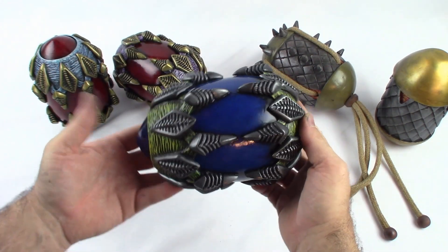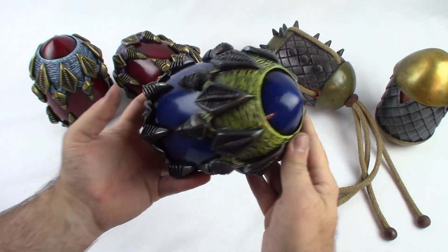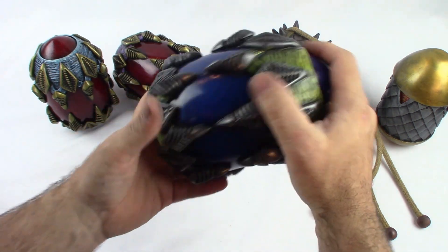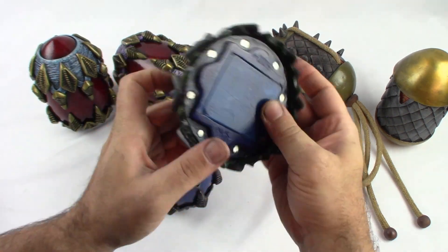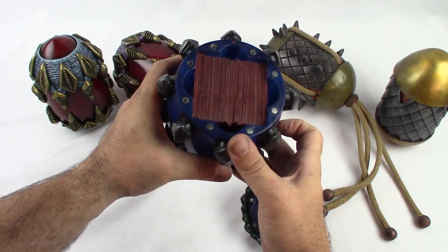Here's an example of a blue Simic version — some gray armor and some green flesh. You can check out my Etsy store if you'd like to order one of these; there will be links in the description. This is an example of 100 double sleeve cards.